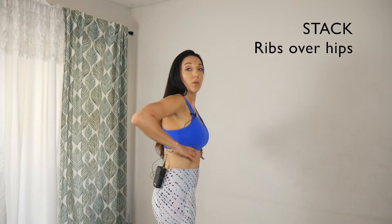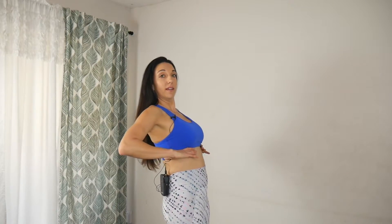The next cue is stack. We want to get our ribs right over our hips — we don't want them forward, we don't want them back. It's like they're two bowls stacked right over each other: this bowl is shaped this way, this bowl is upside down, and it creates this lovely capsule. We want to keep that stacked.